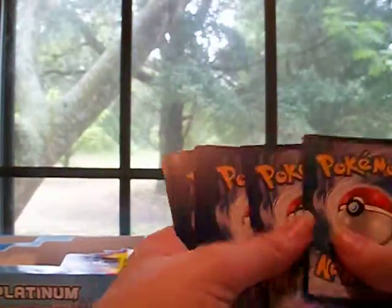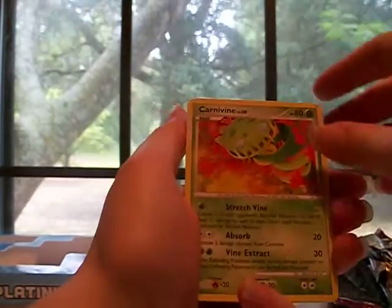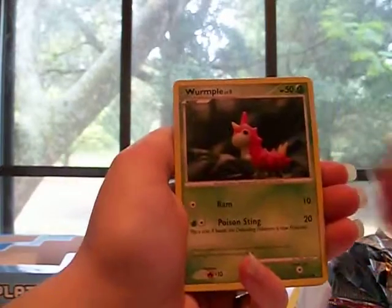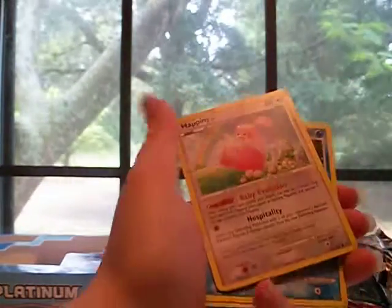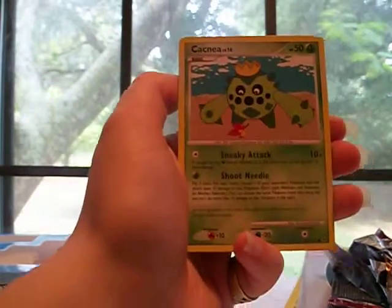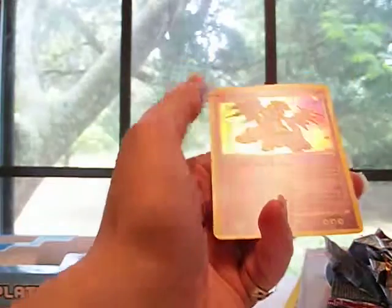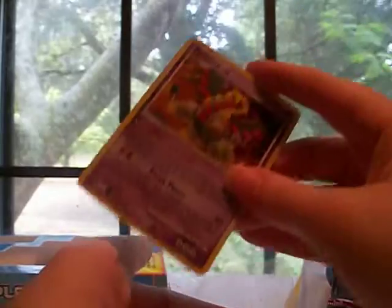Platinum Base next. I need to get at least a holo because it seems kind of bad paying that much money for a box and not get anything in it. Carnivine — actually didn't want this one. Galactic HQ, Wurmple, Happiny, Squirtle, Cacnea, Swallow, Slaking reverse rare, and oh — Giratina holo! Nice. I don't know that I have this one.